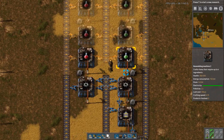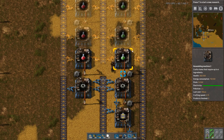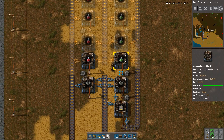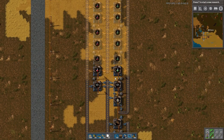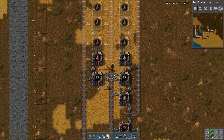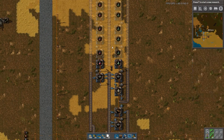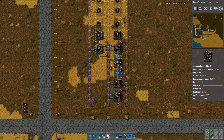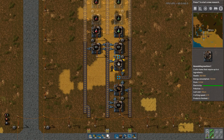We can also look at green science. Green science requires something slightly more complex: one inserter and one transport belt. This has a six second cycle time, so in order to produce two per second, I need 12. Now it's important to note that maybe you're sitting at home thinking this is only 0.75 crafting speed, but as long as everything here is 0.75, it evens out. So when I say two per second, I'm talking idealized crafting time — as long as we build towards that, that's fine.